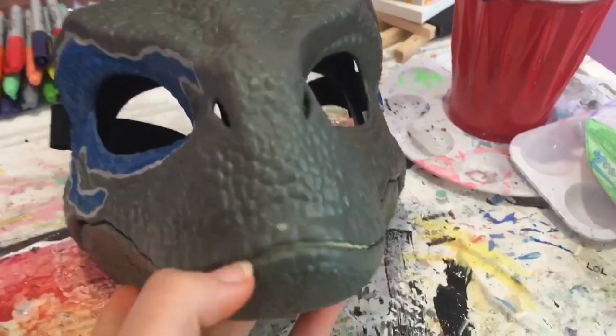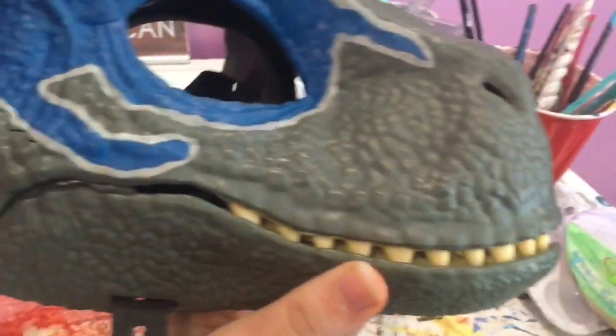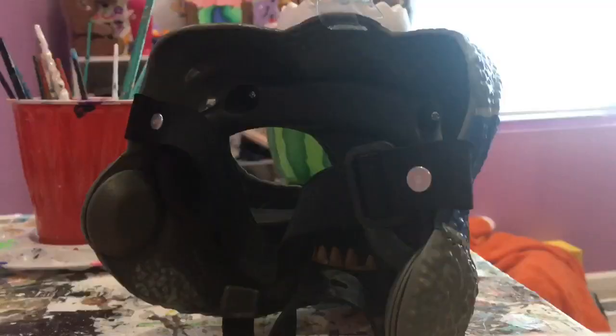If you guys want to know, the mouth can open and close. I just wanted to make one of these for fun because it looked really cool and interesting. So anyway guys, hope you enjoy!